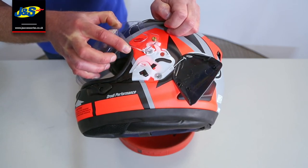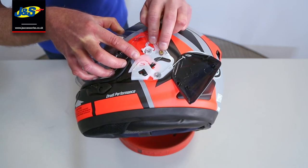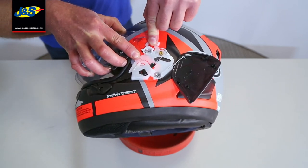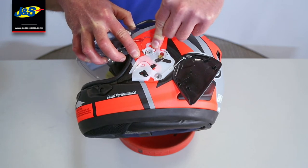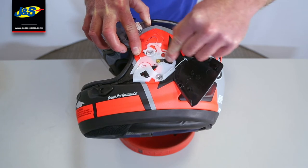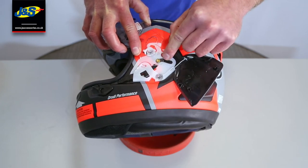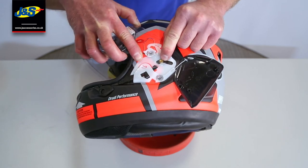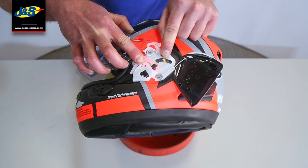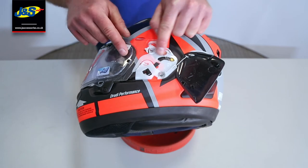To put it back on, we're going to do exactly the reverse. We're going to locate that brass button in that gap, push the visor down onto the helmet. We're then going to push the visor open until it locates into the big gap in the plastic — the slide, if you like. Once it's in that position, we can then close the visor and you'll see the brass button sliding in that gap. So you can see now the visor is closed and that's all located.